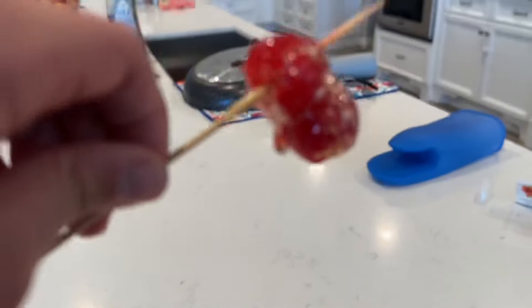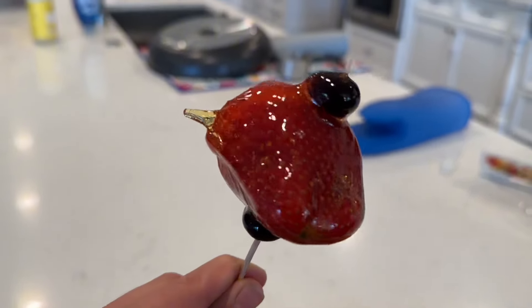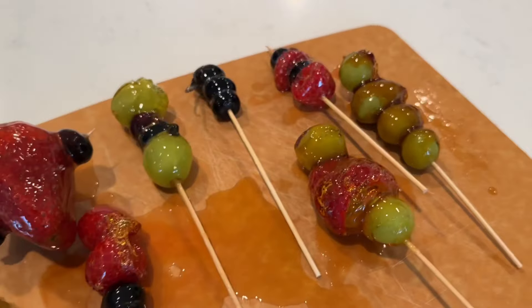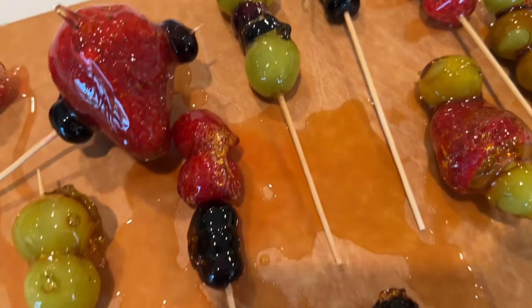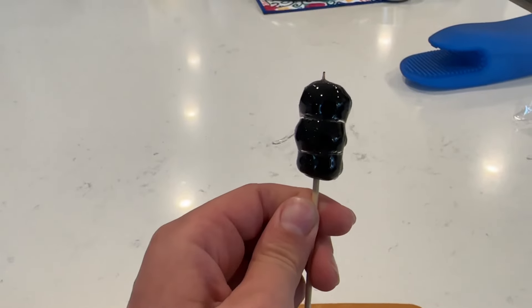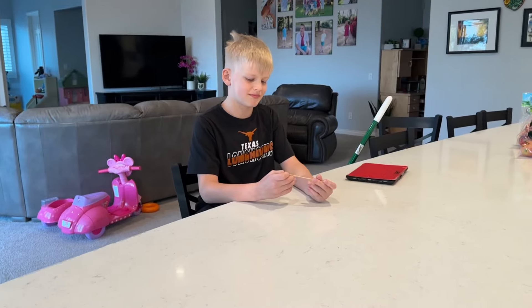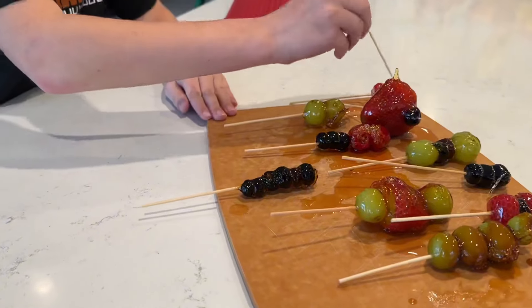And there we go. This one kind of fell off, but here's that one. This is probably my favorite — it's a huge strawberry, it's so shiny. They're really sweet and really delicious. I also really like this one. Michael's going to try one and rate it for me — choose one. He'll grab this one.